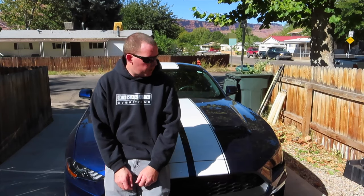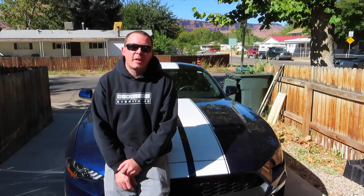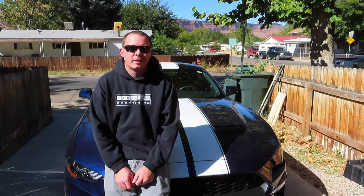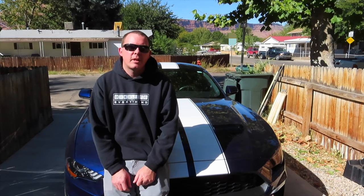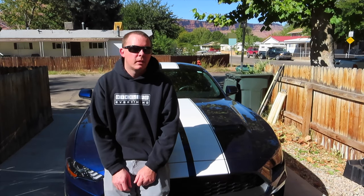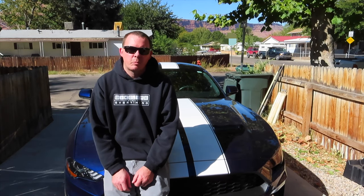Hello and welcome back finally to another video. It's been a while since I posted anything — I've been doing good in school. Today we're going to be working on my 2018 Ford Mustang, and I'd also like to welcome it back to the channel. Because it's only got 11,600 miles on it, the spark plugs don't need changed, but today I'm going to show you how to change them anyway. So let's get right into it.